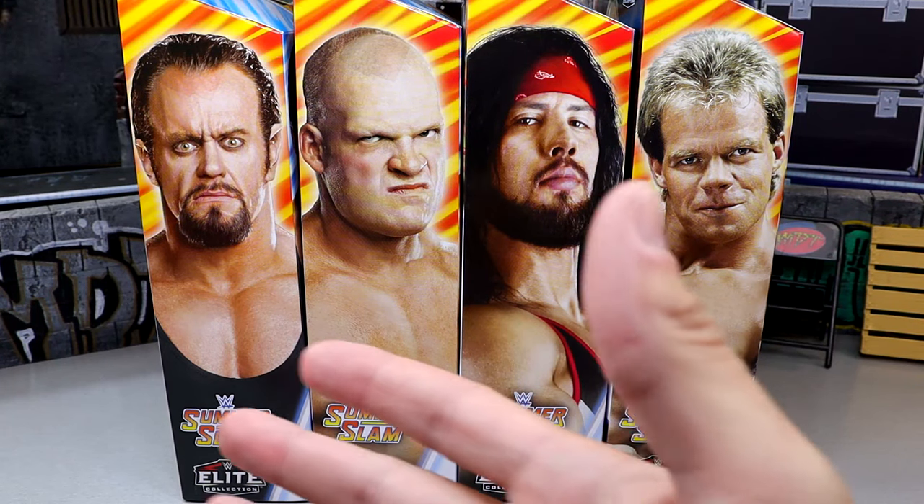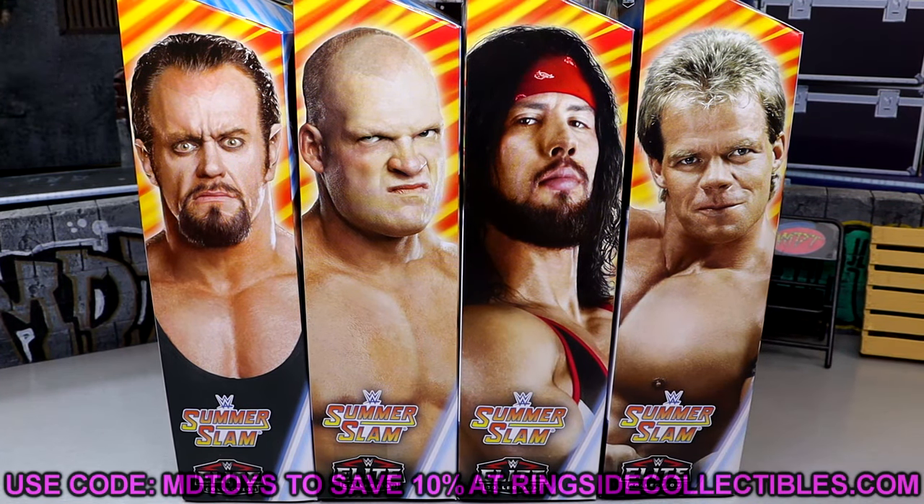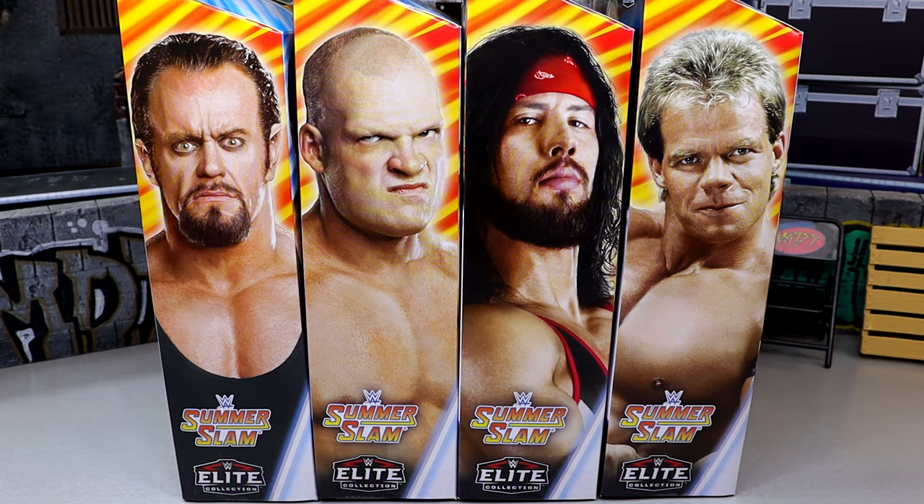So today is a big deal. If you want to go ahead and buy this set you can do so on Ringside Collectibles WrestlingFigures.com — use promo code MDTOYS to save yourselves 10%. I imagine this wave is going to hit over the summer at some point, it is SummerSlam after all, so probably around mid-summer, maybe May, June, or even after that.